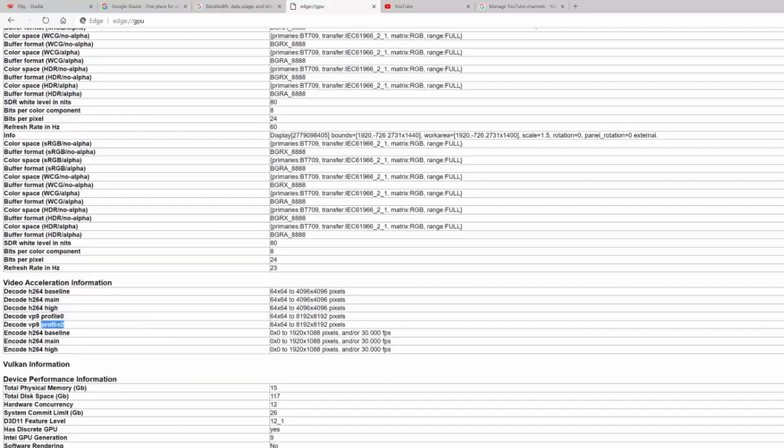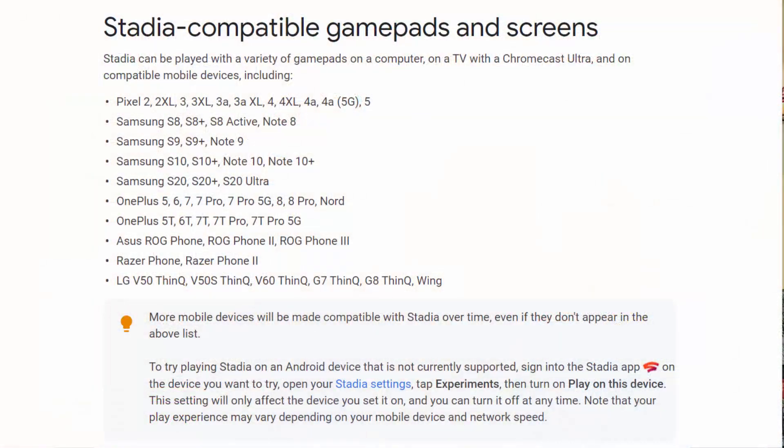I've been referring to a PC this whole time. I don't have a Mac myself, so I can't speak to how Chrome works on there. Linux I haven't tried — this is strictly Windows PC. You also have the choice of using an Android phone, OS 6 or above. Even if you don't see your phone in the list, Stadia has put an experimental option in the menu that will let you try it out. As for iPhone, you can blame Apple for it not working at this time — even xCloud, or Game Pass as they call it now, is having that issue. Even though I'm not a personal fan of touchscreen controls, you can also play that way on your Android phone.